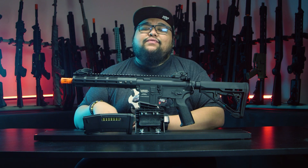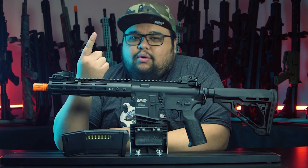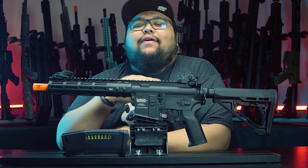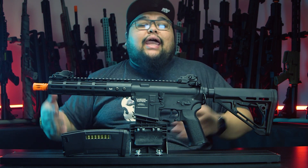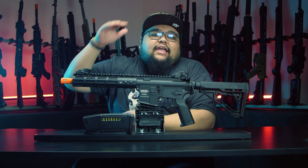You might be wondering why we chose the Lancer Tactical Archon Proline as the base for our Storm line. When we were originally coming up with the Storm line idea, we had three criteria to meet. Number one was affordability — the gun needed to be affordable, it can't cost an arm and a leg. Number two, it needs to have a good external quality build, preferably full metal. And three, it needs to be able to accept every single aftermarket part upgrade inside the gun.